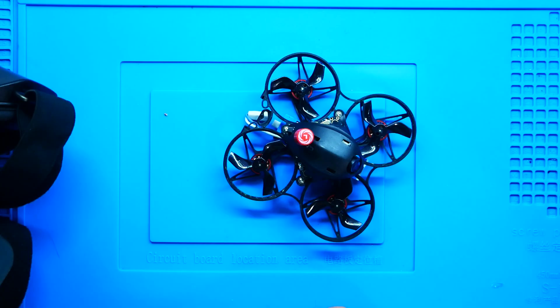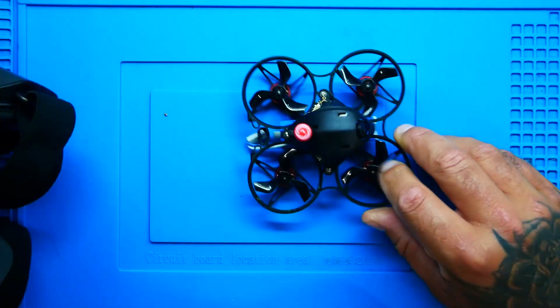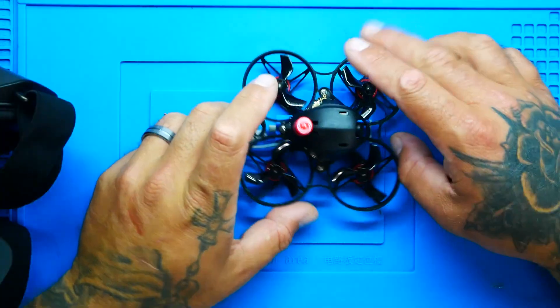I have the original Meteor 75 right here and it's awesome — it flies great. It's actually one of the better flying whoops I've flown on 1S, made for around the house or a little fun outside. But this new one is just out of this world — the way it looks, flies, handles, and all the technology inside. It's digital. 1S digital is absolutely mind-blowing. I want to go over some specs and show you some flight footage.